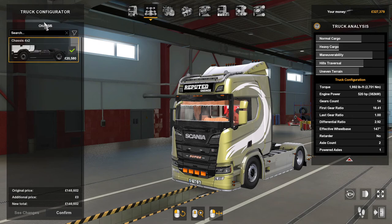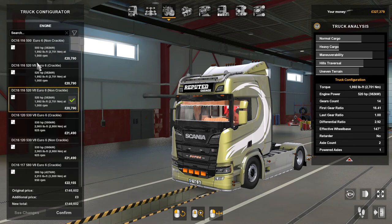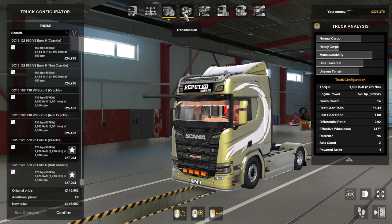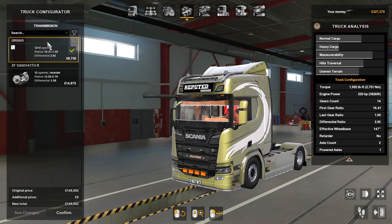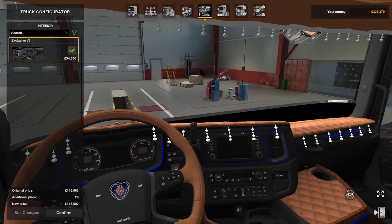In the chassis there's 4x2. The engines — there's loads of configurations guys, 500 horsepower all the way up to 770 horsepower. Loads there guys — non-crackle and crackle. There are two transmissions: 12x2 and the 12-speed retarder.